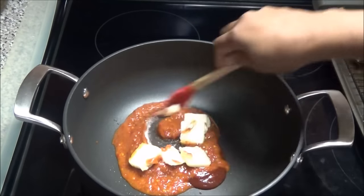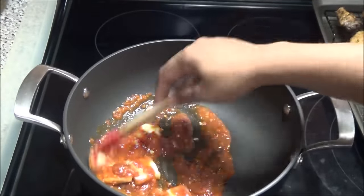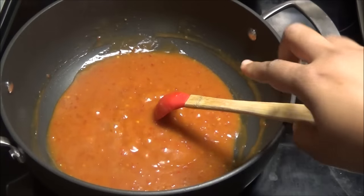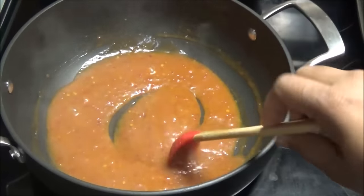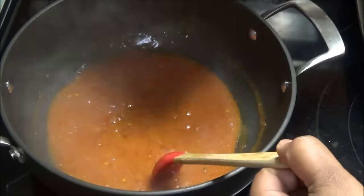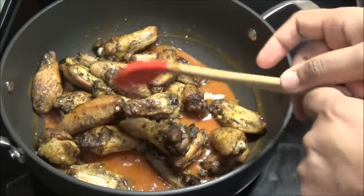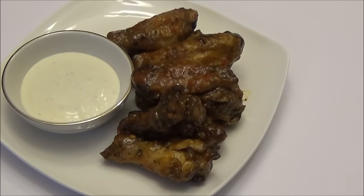Mix everything to combine, then put this on medium-low heat and let it come up to a simmer. Once the sauce is heated through and the butter melts, put in your wings and toss so that the sauce coats all of the wings.